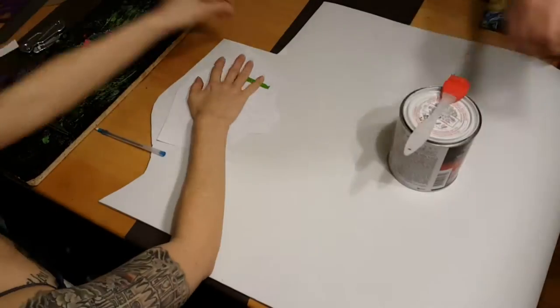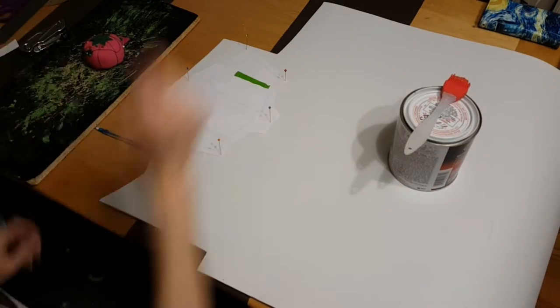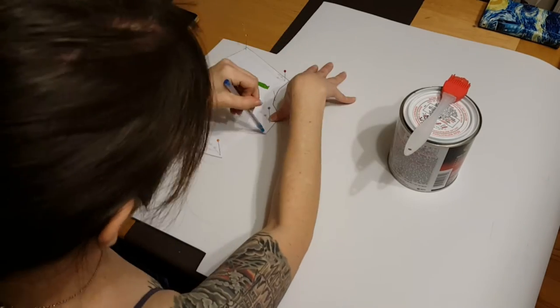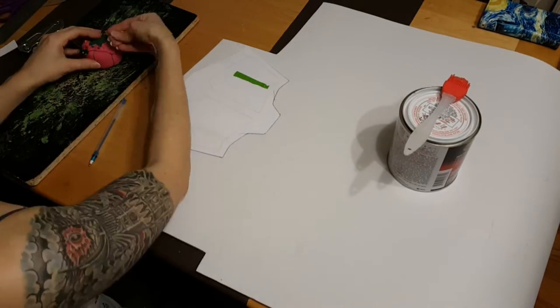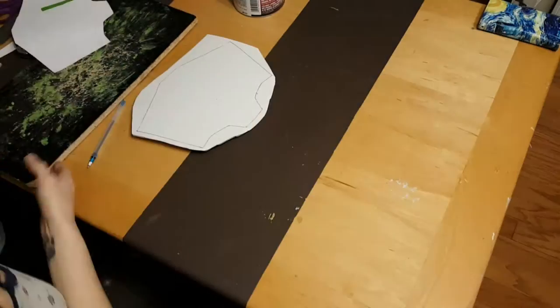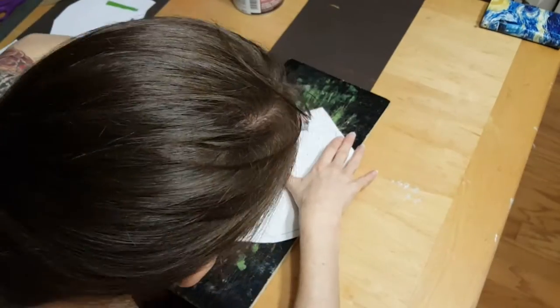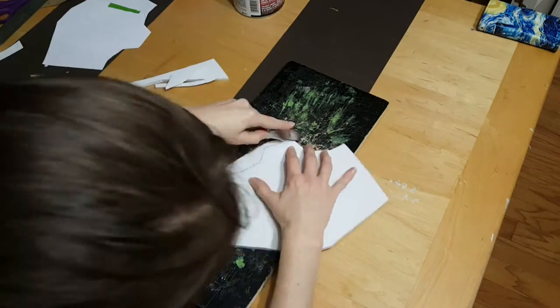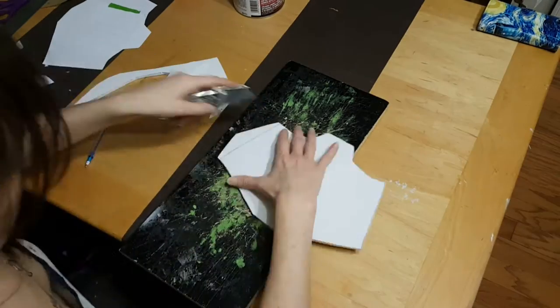Our first step here is to pin down the template to the foam so we can trace it easily and cut it out. We're using six millimeter foam here so the gauntlet will be nice and sturdy — it won't just flop around. For this template, we did find this guy online. Templates can usually be found for most popular things. You also can use Pepakura as well, which we will talk about in a later segment.